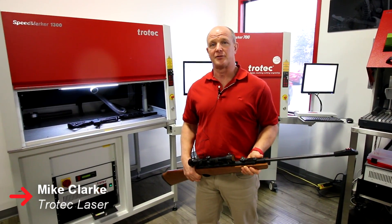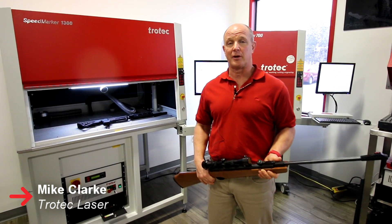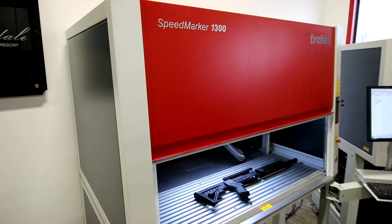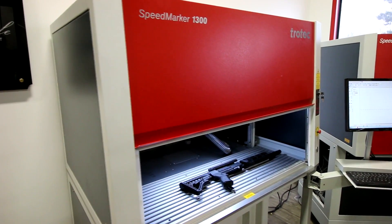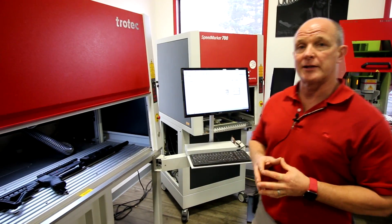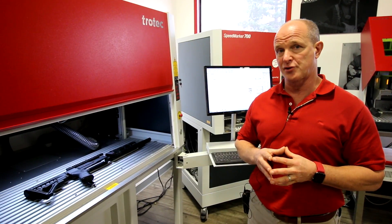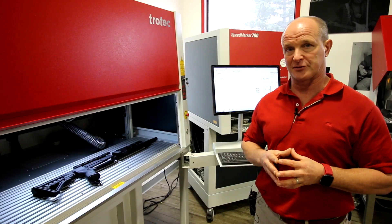Hi, my name is Mike Clark with Trotec Laser. Today we're going to talk about engraving on rifles. The laser system that we'll be using for this demonstration is the Speedmarker 1300. We're going to take a look at marking on a third-party rifle modification made of black polycarbonate plastic.